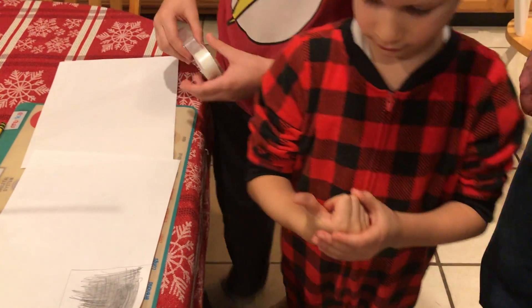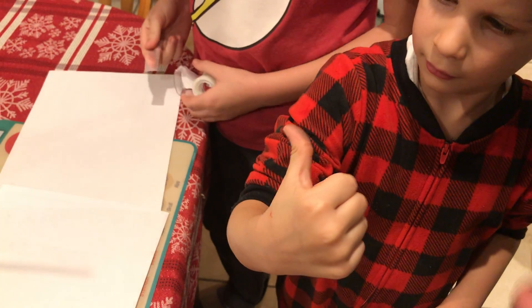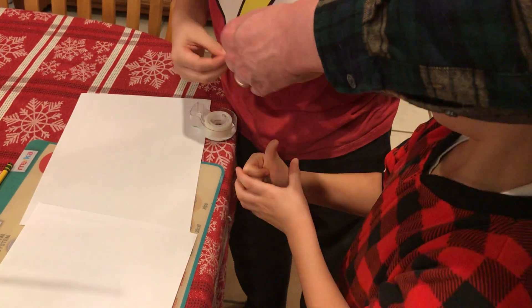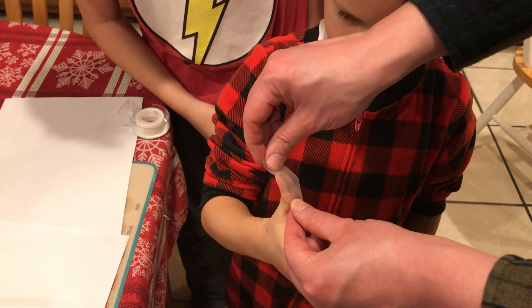Hold up your thumb, Liam, so people can see it toward the camera. You can see the graphite on the thumb. We then need to take a piece of tape, look toward the camera Liam, and place it on the thumb like so.